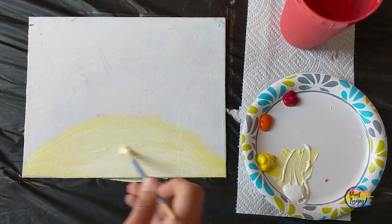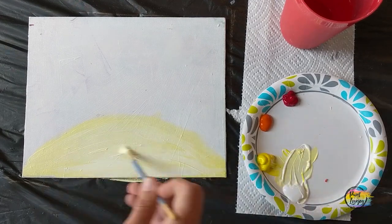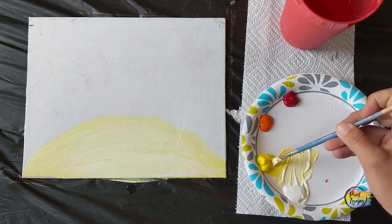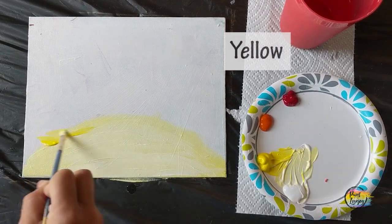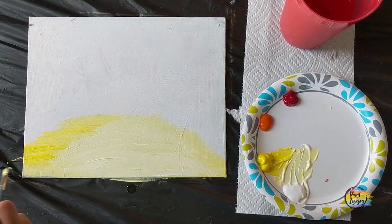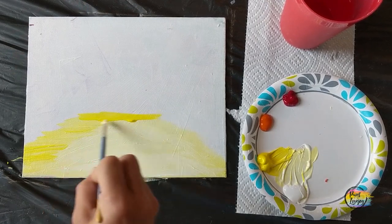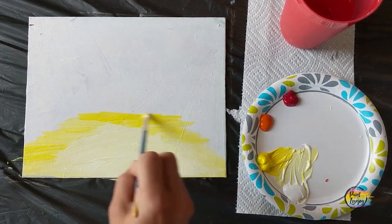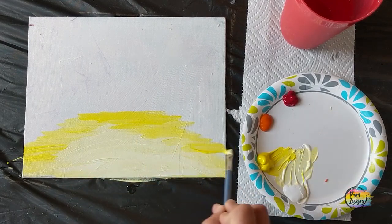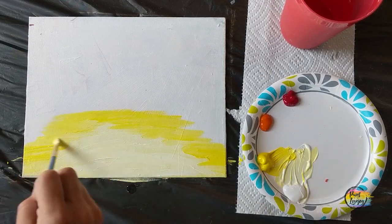We're going to practice wet-on-wet blending as we move forward with each step. Now grab a little yellow and go over the perimeter on the edge of the lemony yellow you just applied, overlapping it. Since both sections should still be wet, you can mix the colors together — you can even use your fingers to blend a little if you like.